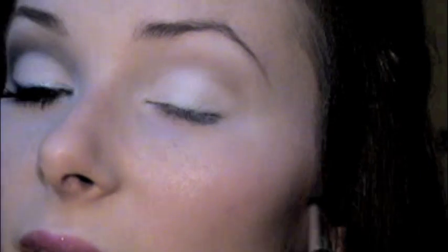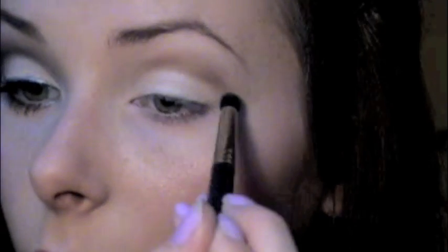It's much easier if you tip your head back so you can see the little dent in the crease. Just go along that, and also on the outer V, and you can even go a little bit underneath the eye using that pointy tip of the brush. You don't want to make the line too thick. Then use the side of the brush to feather the colour upwards towards the brow.